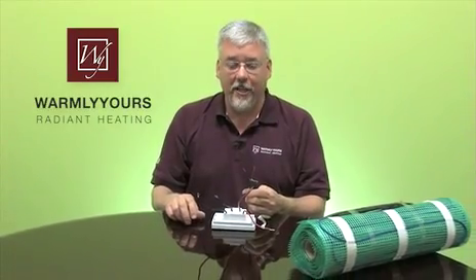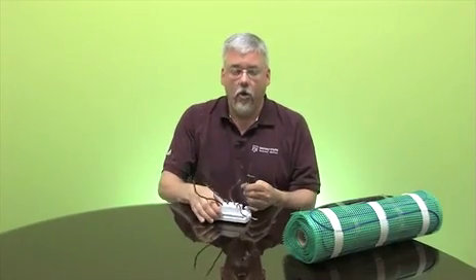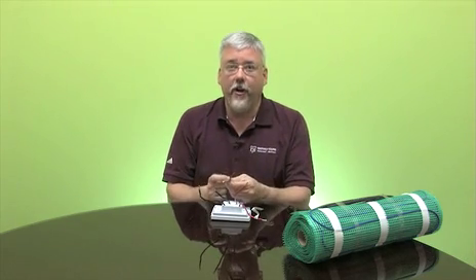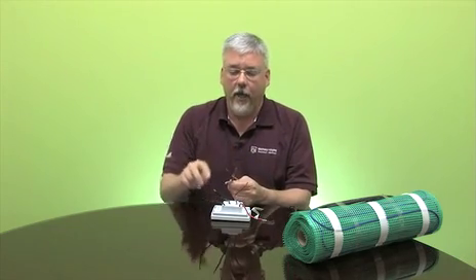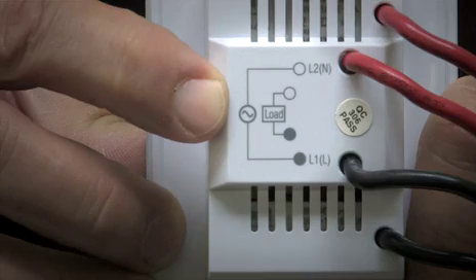Hi, I'm Scott from WarmlyYours. Today we're going to hook up our TH115 thermostat with our new temp zone twin conductor heating roll. The colors are very easy to connect. We're going to connect the two wires from the floor to the two wires labeled 'load' on the back of the thermostat.